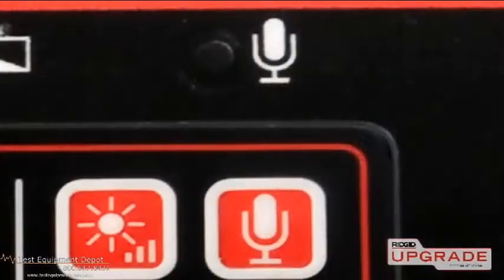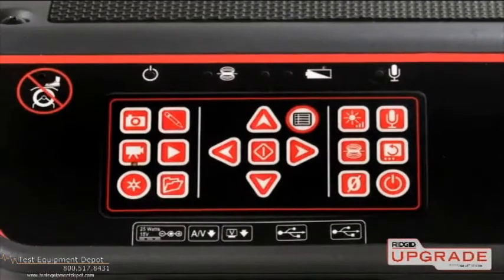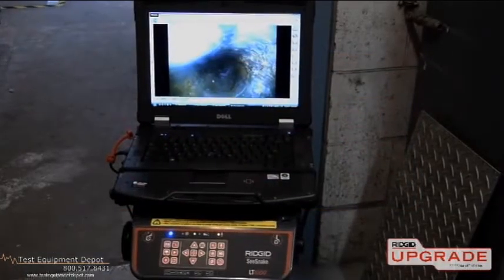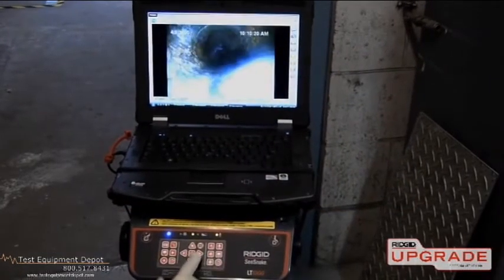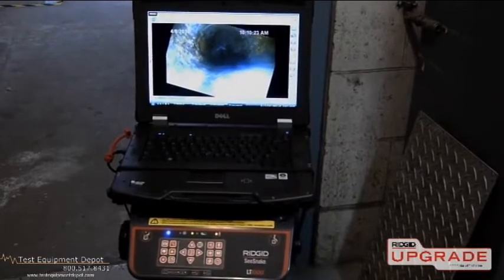The LT1000 has a built-in microphone for audio recording, and a multi-function keypad that gives you full control over camera and recording functions. Using the keypad's image flip and arrow keys, you can quickly and precisely reorient the in-pipe image if the camera becomes rotated in the line.